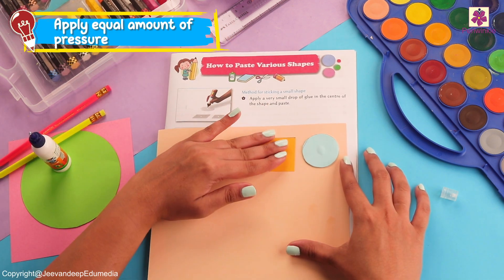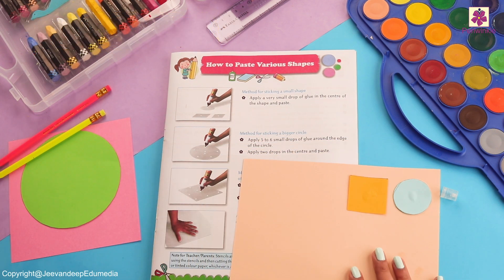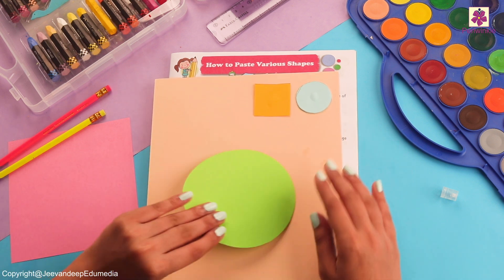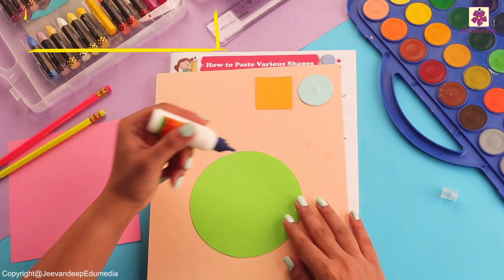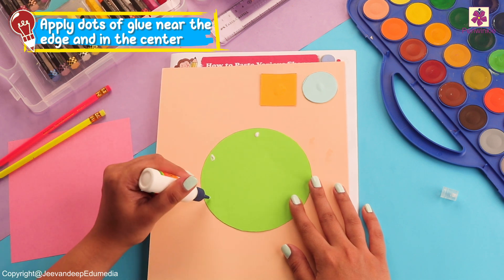Let's go ahead with a medium sized shape. For a medium sized shape, we are going to put multiple drops of glue on the edges and in the center. Can you tell me which shape this is?